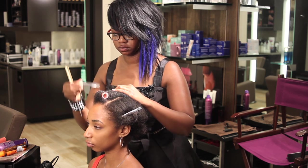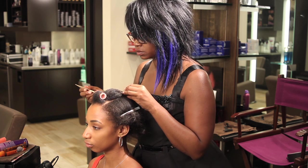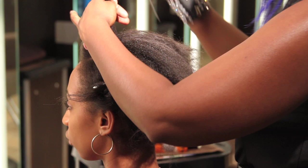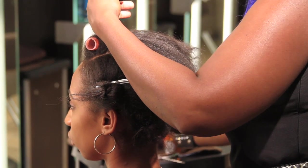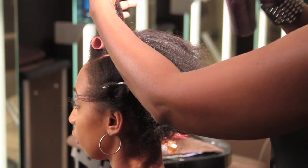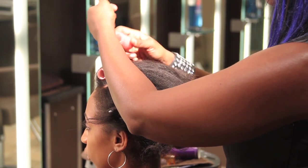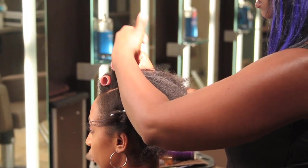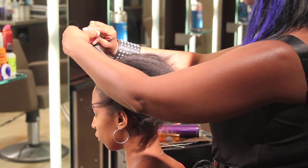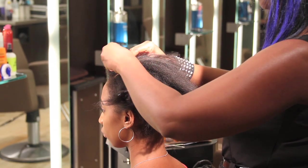So we'll do it again. Half-inch section. A light bit of shine serum. A light bit of hairspray for hold. And start at the base with your roller at a ninety-degree angle going up, keeping tension, and then rolling down all the way to the base.